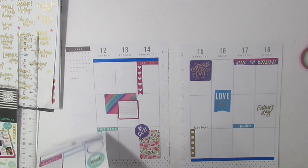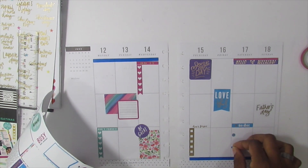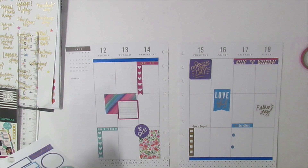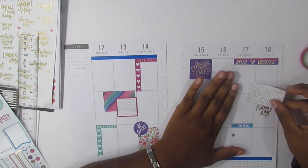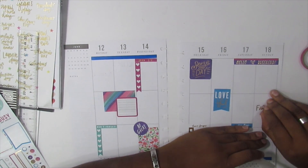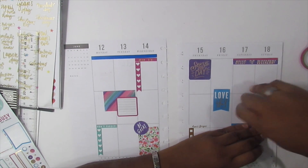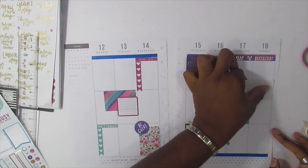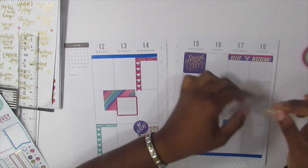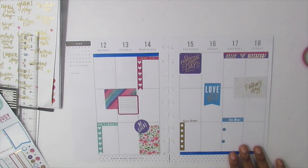Under this box I'm going to put these two purple circles and these two blue circles. And then I have a gold box — I kind of like this gold box with Father's Day, so let's see if I can get this Father's Day sticker up. I'll put the gold box down and put Father's Day on top of it. That's kind of cute!